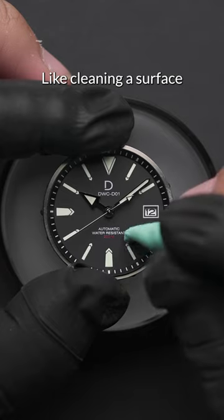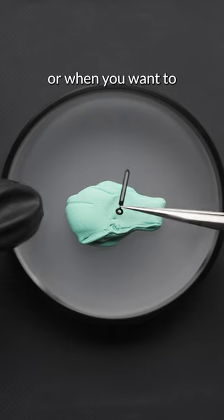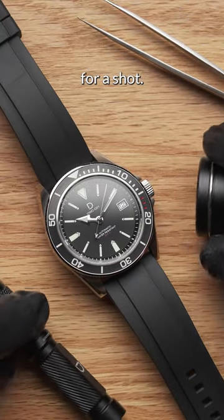Well, there are multiple ways to use it, like cleaning a surface of a dial or hand when it has fingerprints or specks of dust, or when you want to hold things in place. I personally use Rodico whenever I shoot photos of our watches — it helps prop up the watch at certain angles when composing for a shot.